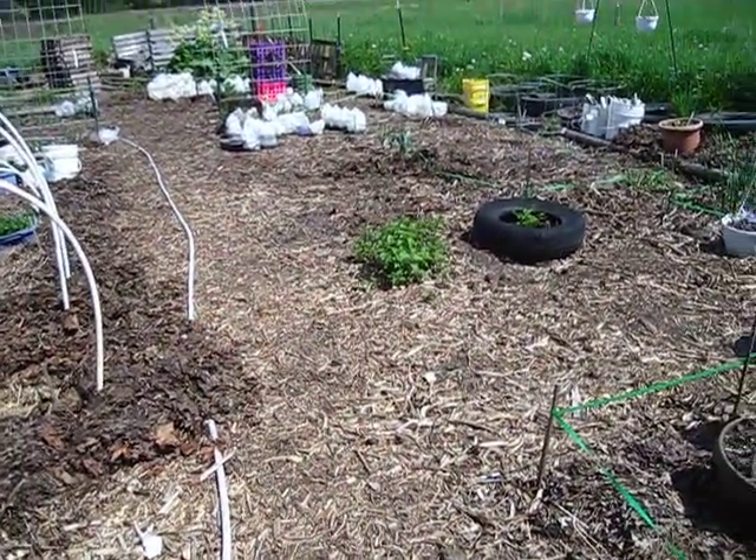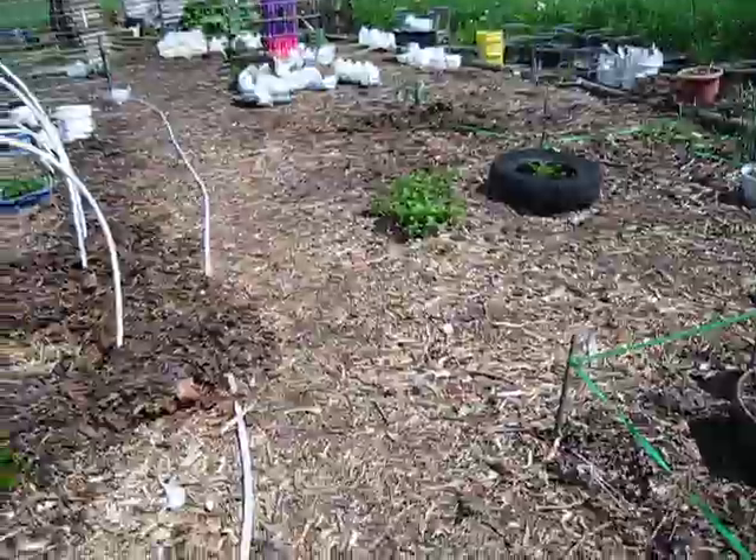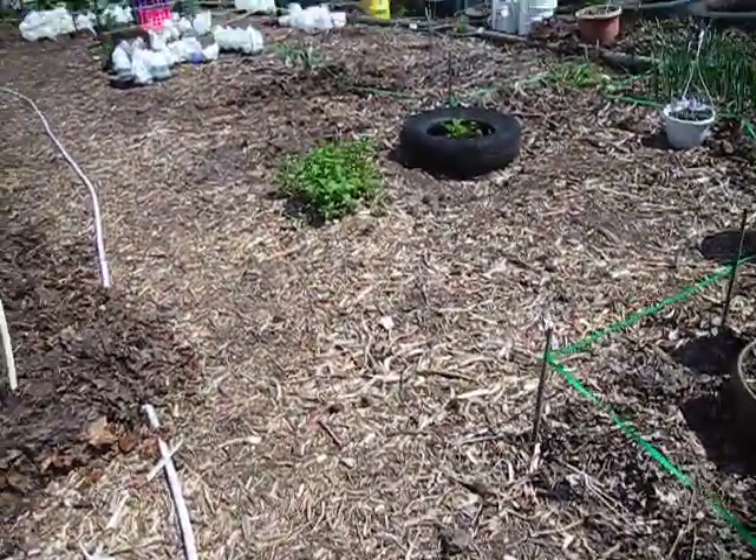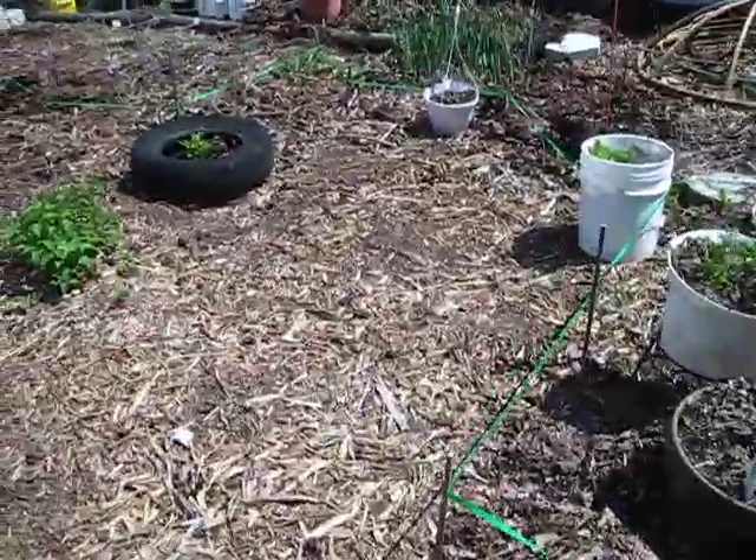Hey everybody, this is Jen from Garden Jen's Journey, just doing an update today as I'm walking around in my garden. I wanted to show you a few things.